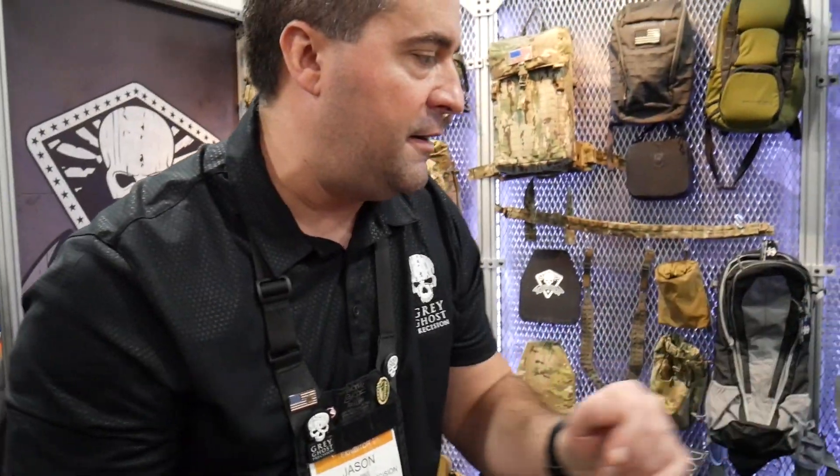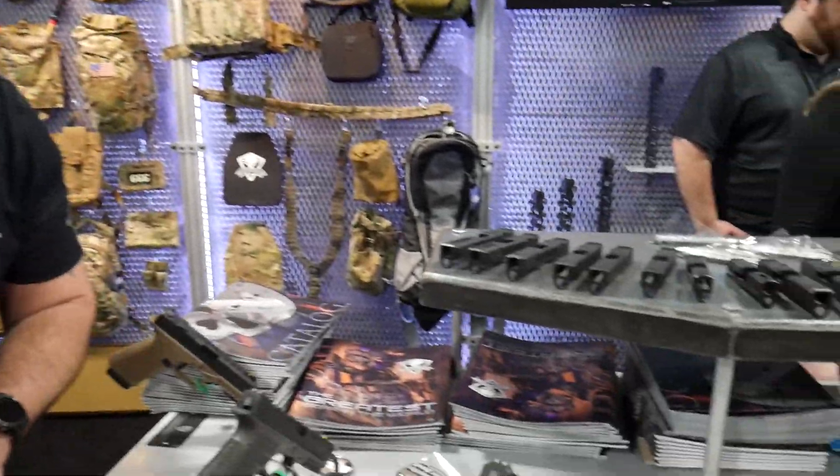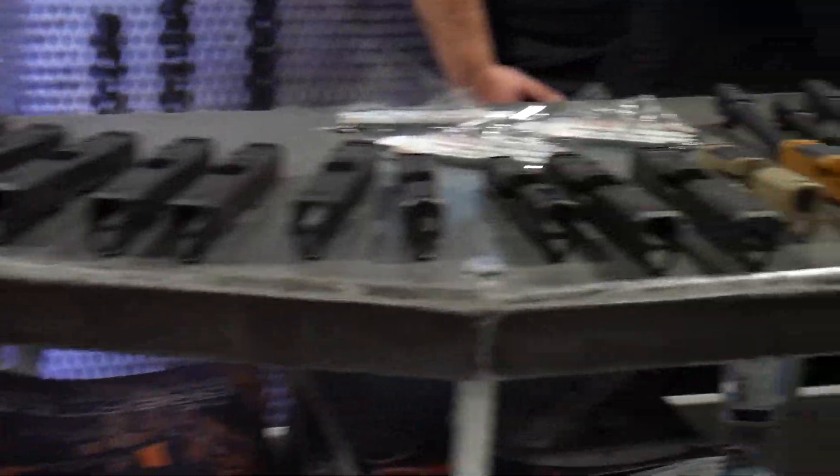The GGB 320 slide is shown up front in our version 1, and we have a version 2 available now. For our Glock slides as well, we now have Gen 5 available, so we have Gen 3, 4s, and 5s in four different versions.